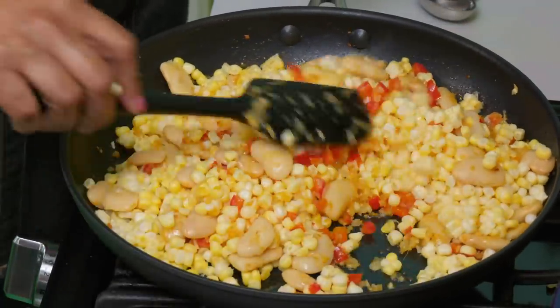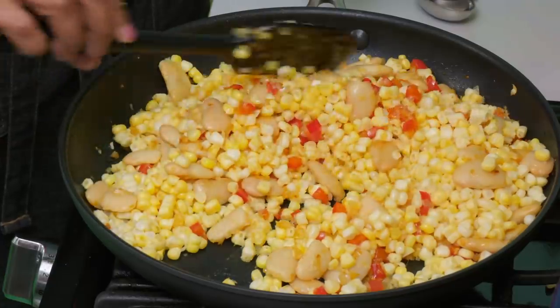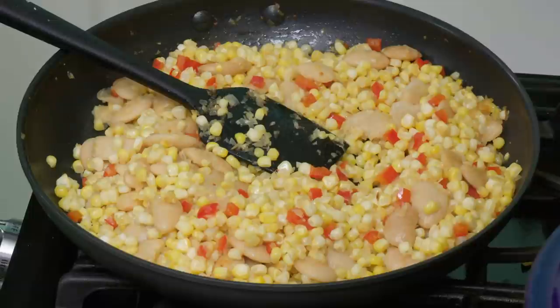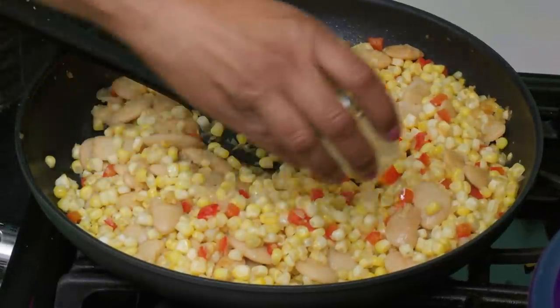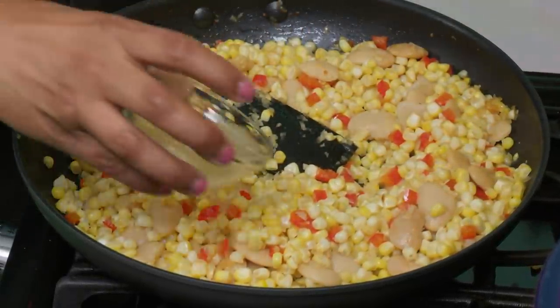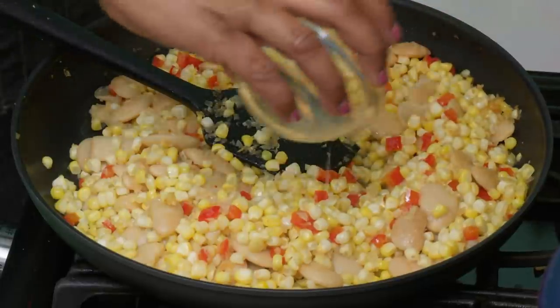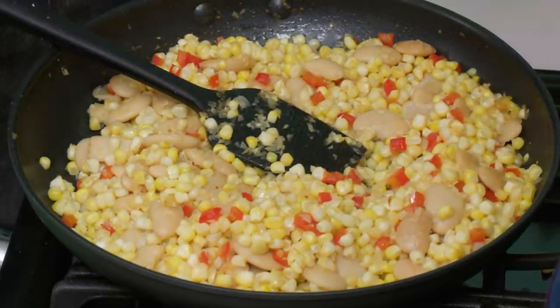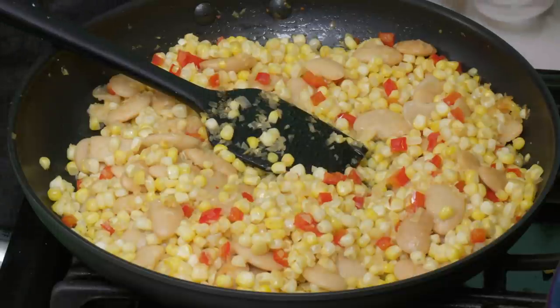I have everything in the pan. I'm just going to let this cook for about four minutes, stirring frequently. We have two last ingredients: two teaspoons of lemon juice for brightness, and finally the liquid from the butter beans that we reserved — this is going to add that silky smooth texture. I'm just going to let that cook for a minute and then get it over to the table.